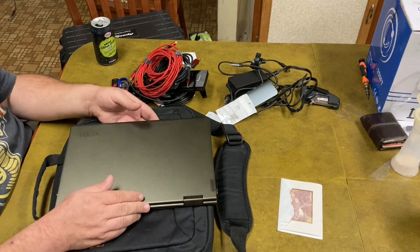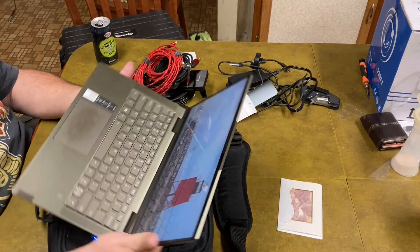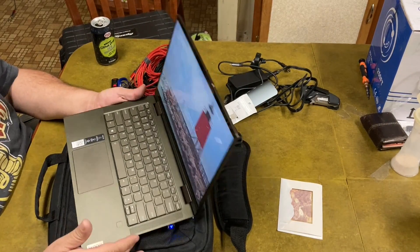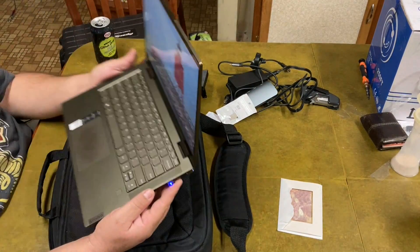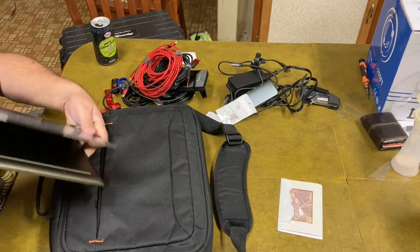We'll start here with the laptop. This is a Lenovo Yoga — i7, 16 gig, terabyte hard drive. It has a terabyte micro SD in a little tiny USB reader. This does flip over and go into a tablet mode.